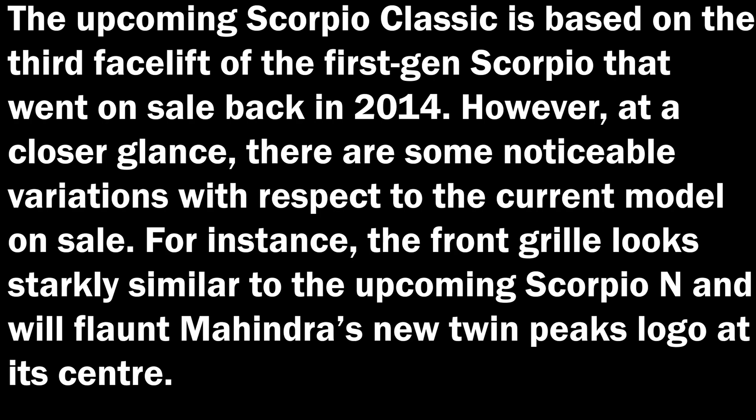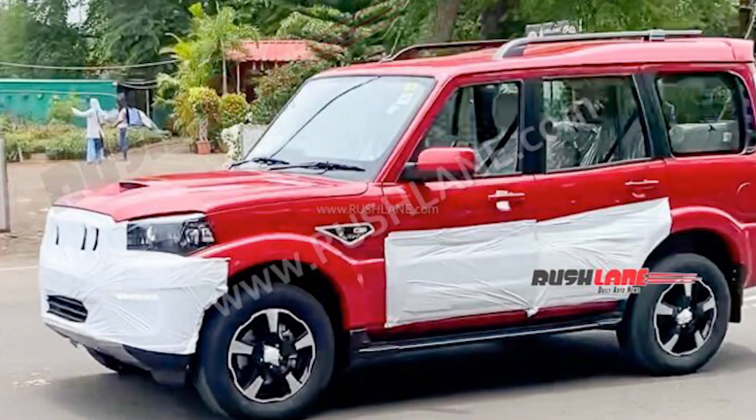The front grille looks starkly similar to the upcoming Scorpio N and will flaunt Mahindra's new logo in the center. The signature mesh grille has been replaced with an overlapping check grille that has thin chrome vertical slats on angled horizontal slips. The front bumper has been slightly tweaked in favour of a more rugged version with multiple thin slats for the air dam. The side indicators are placed on the front fender instead of the ORVM.